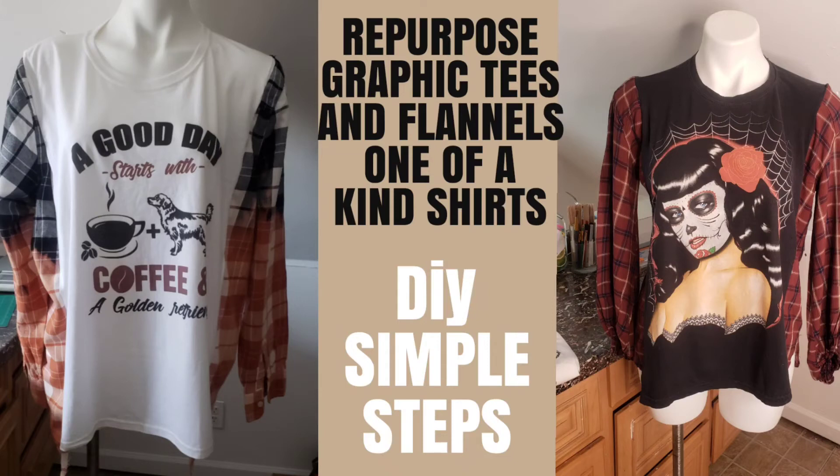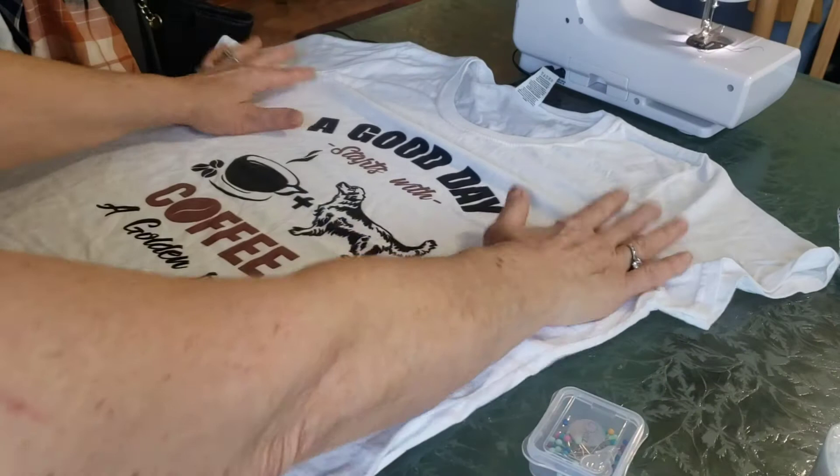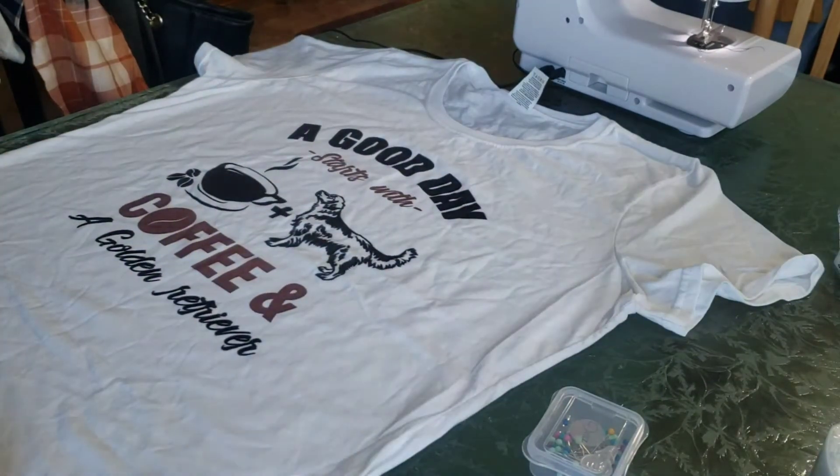Hello friends! In today's video I'll be showing you how I take graphic tees and flannel shirts and turn them into one-of-a-kind masterpieces, so stay tuned and watch the video.